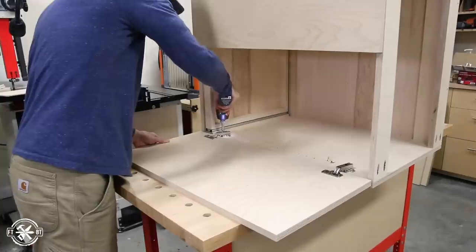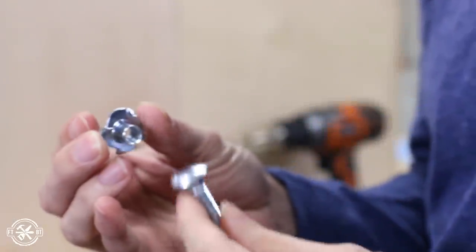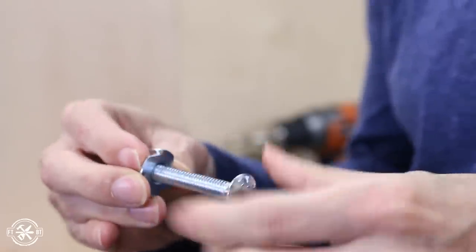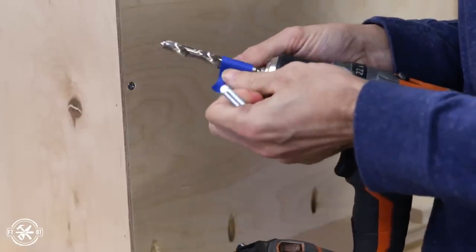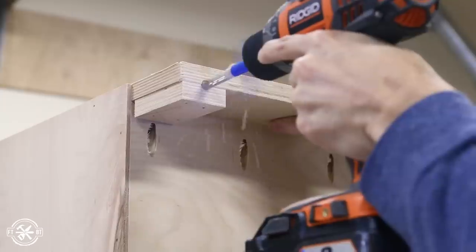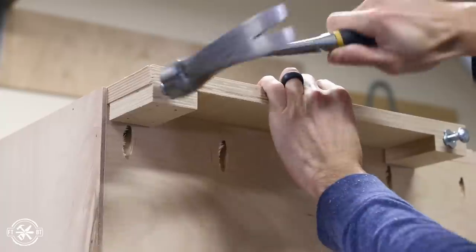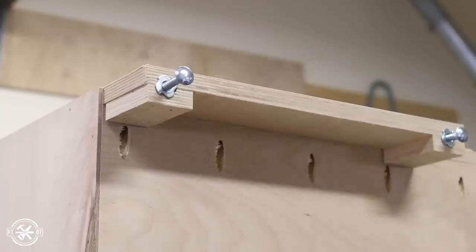I repeated the process on the other side and just needed to install the leveling feet to finish up the cabinet. The leveling feet use a 5/16-inch T-nut and a 2-inch carriage bolt. I used a 3/8-inch drill bit marked with tape to drill deep enough for the full bolt to go in, giving a full 2 inches of travel on the leveler. After drilling out the hole the T-nut insert gets hammered in — it's a quick and easy leveler foot that you can make on the cheap.